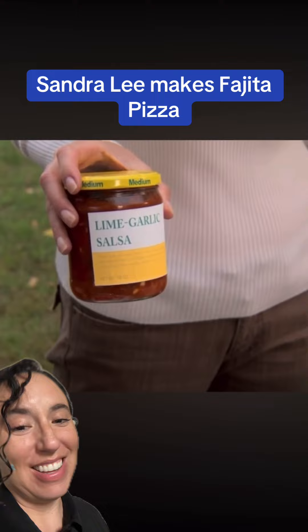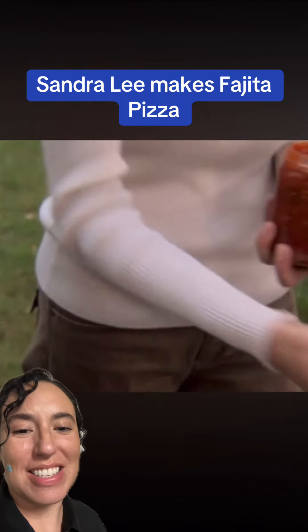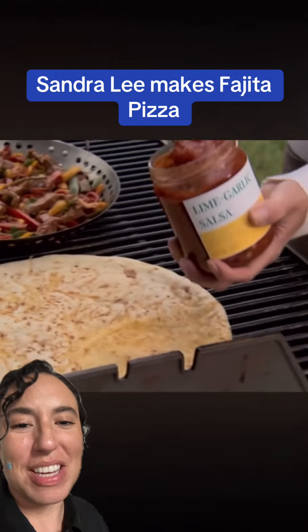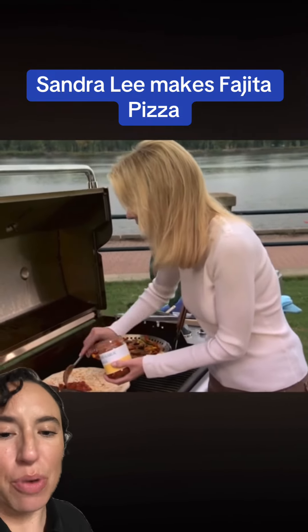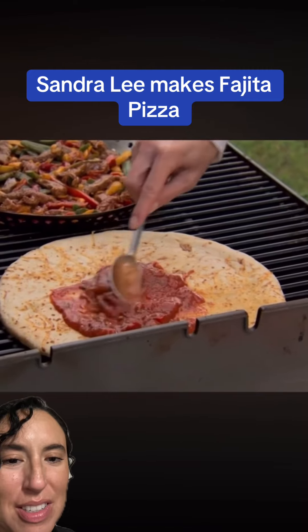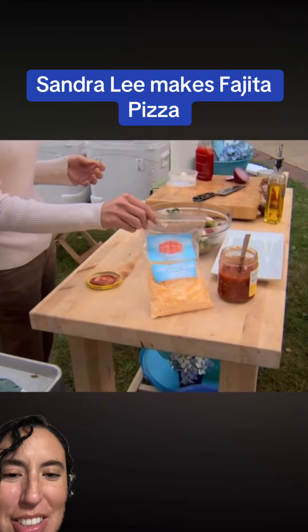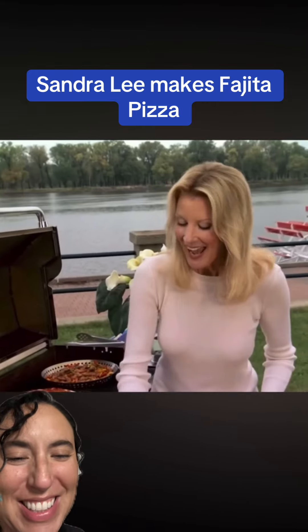It really is a nice bright flavor. You know what, at least it's not like the Tostito salsa. This could be worse — it could be Pace Picante. She's spreading that on the bowl and crust here, just enough really to cover the pizza.